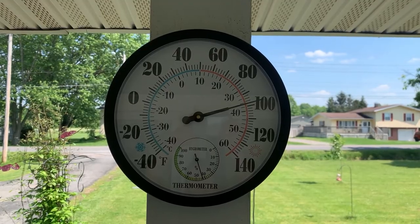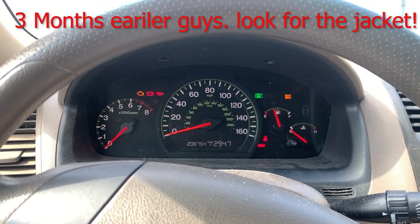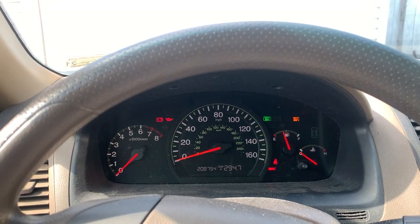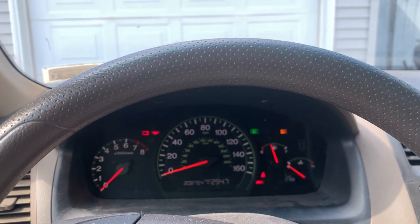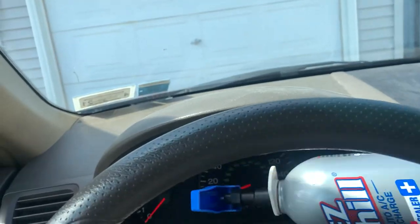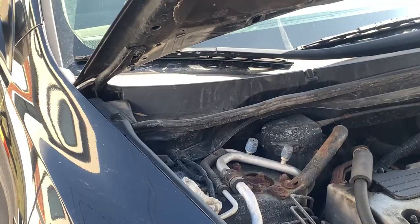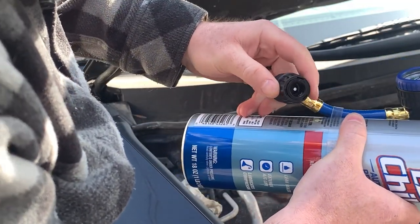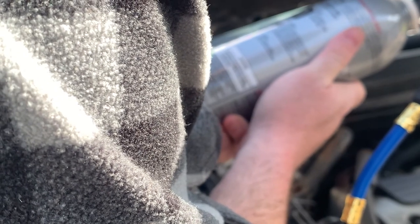It's hotter than Satan's tank top out here. I have to get the AC fixed on my 2005 Honda Accord with 208 thousand miles on it. Last summer my AC finally just died on me. There's no way I'm gonna get through another brutal summer without AC, so you guys are gonna help me put some refrigerant into the AC system. I've never charged an AC system on a car before.